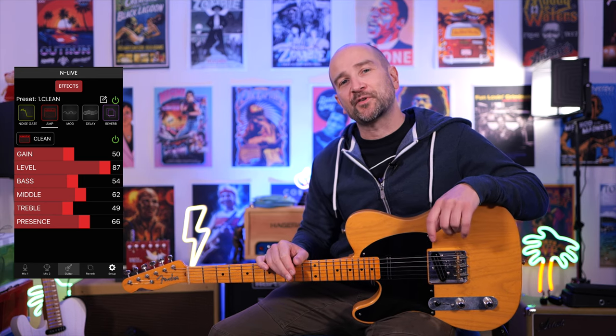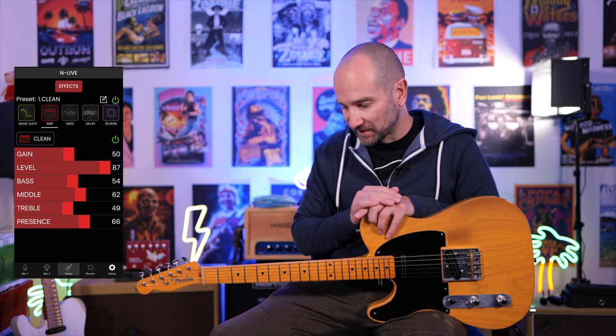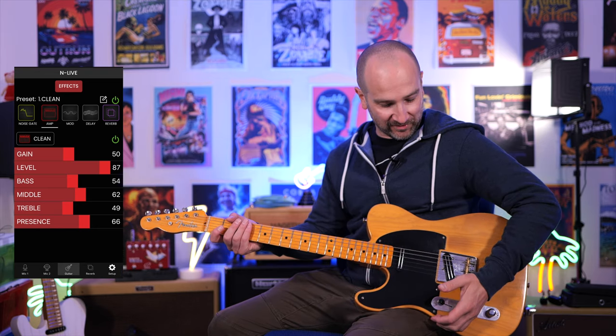Let's go through the three amplifier tones that we get built in. You can customize these with different types of effects, reverbs, delays, all that kind of stuff. We're going to start clean, go over to the drive, and then over to the lead. So this is clean with some hall reverb, and the hall reverb really makes this tone come alive. Have a listen to this.